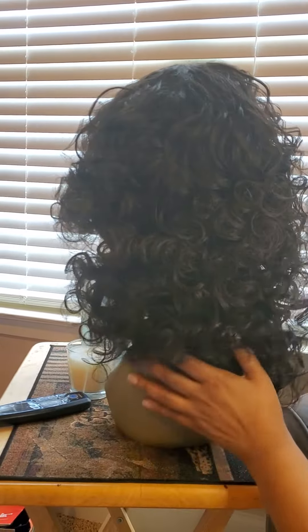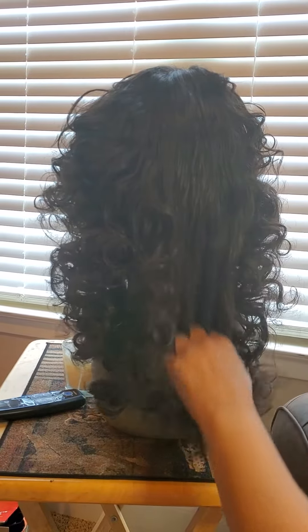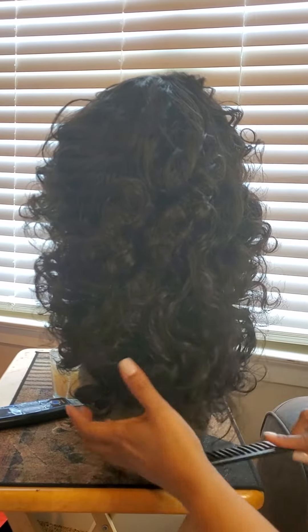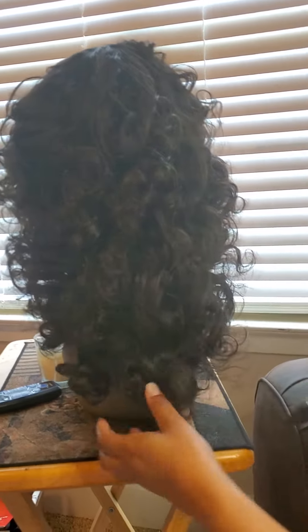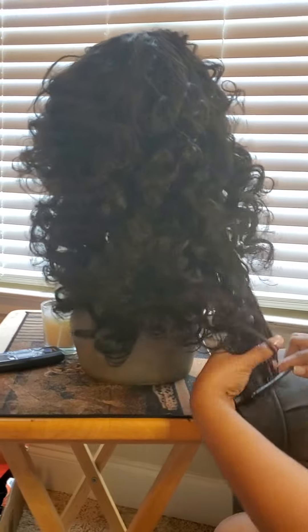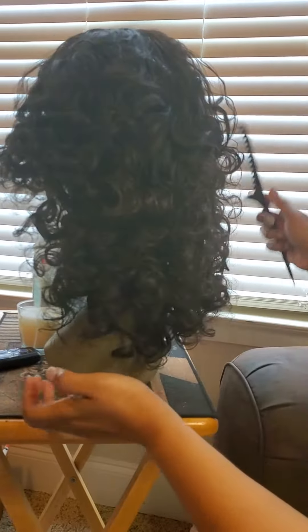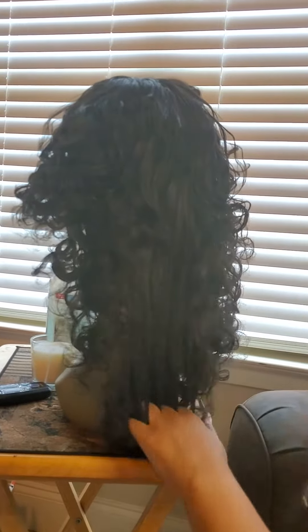I'm not a hairstylist or anything like that, so I'm just getting the general idea of how I did my curls. I don't know if I'm doing this right, but this is how I like to do it — my curls.